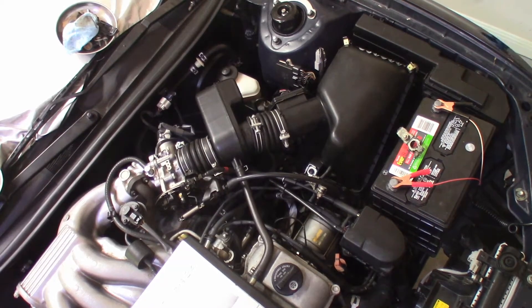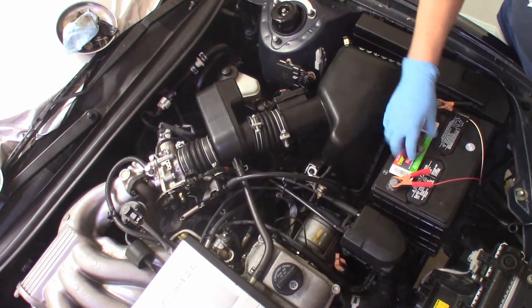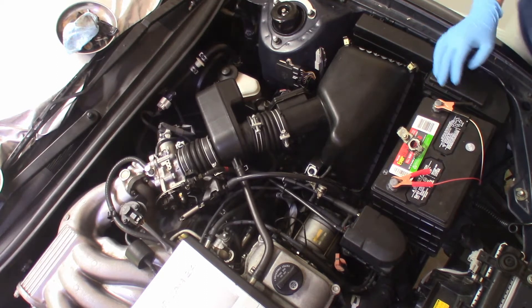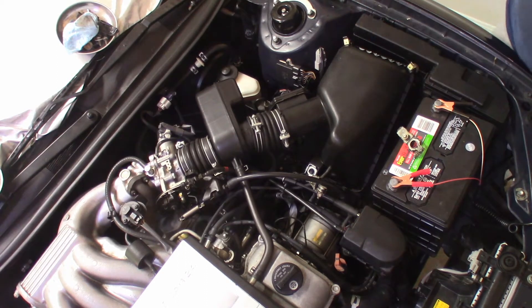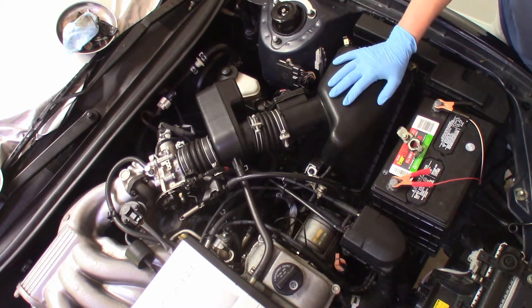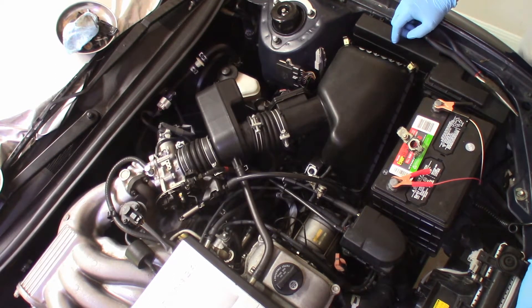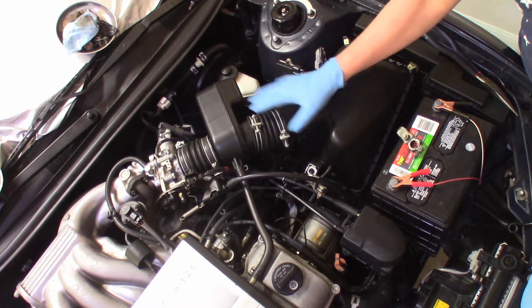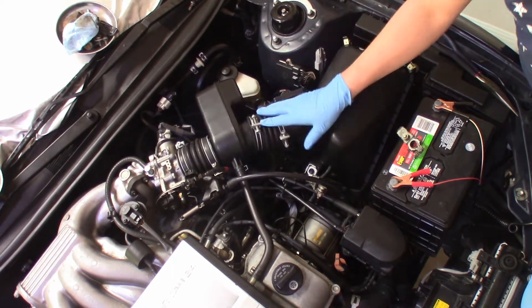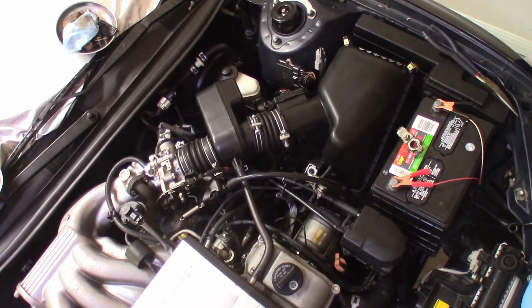Today we're going to start on the driver's side of the engine bay with the airbox. The battery is disconnected and on the trickle charger — everything I'm going to do will be done with the battery disconnected; I won't connect that until the end of this series of videos. We're going to remove the airbox and the whole assembly with the two hoses all the way up to the throttle body, starting from right to left.